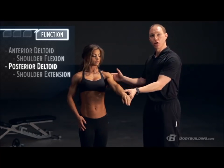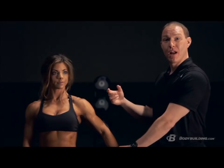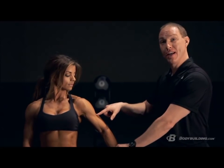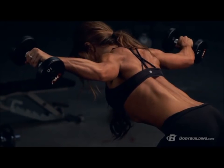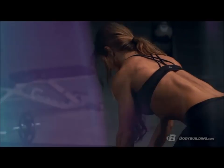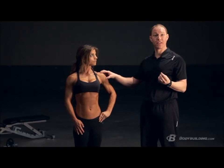If the anterior delt creates shoulder flexion, your posterior delt does the opposite — it creates shoulder extension. Last but not least, your middle delt runs from the top of your scapula and attaches to your humerus; a side lateral raise is where you'll isolate that middle delt. Keep in mind, anytime you take your arms overhead — as in a seated military or overhead press — you're using all three deltoid heads synergistically.